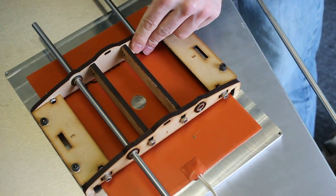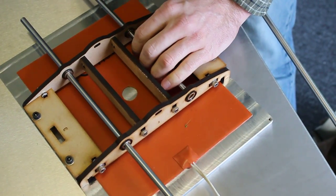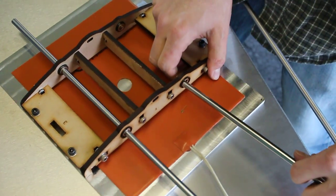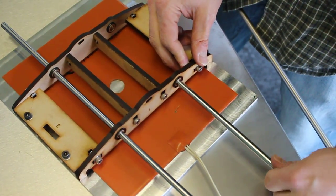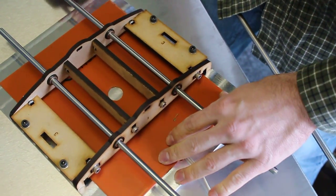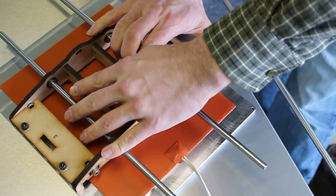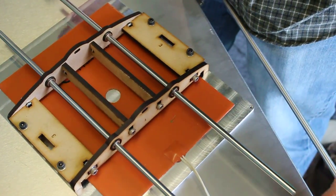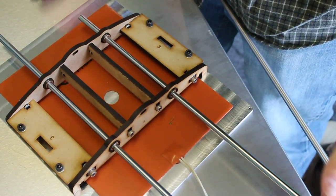Don't bend the shaft — only push from the middle. There it is.